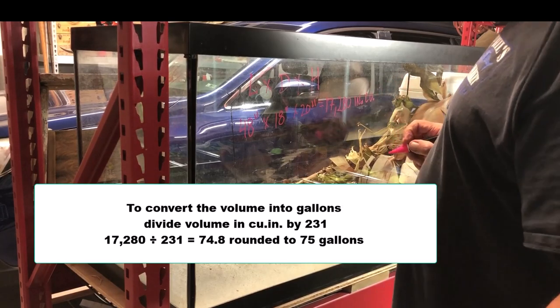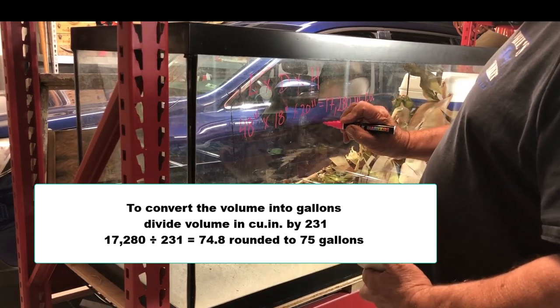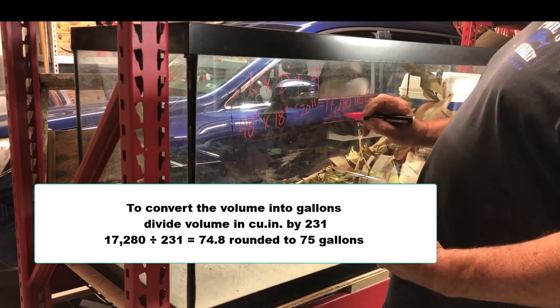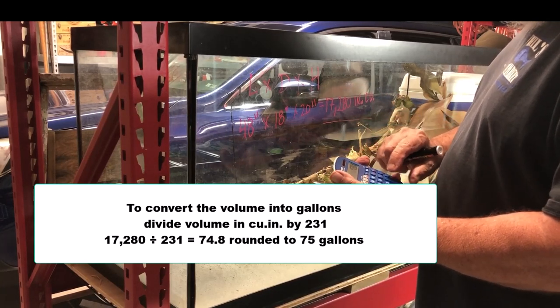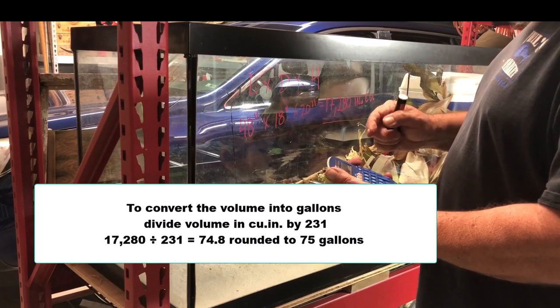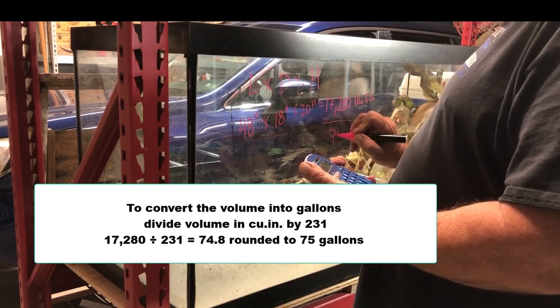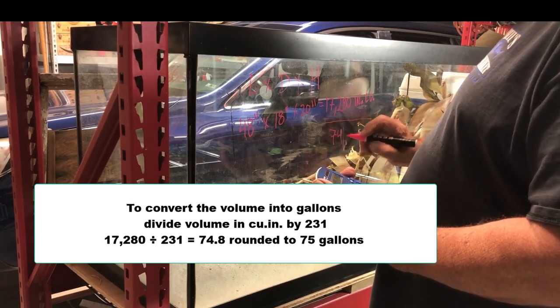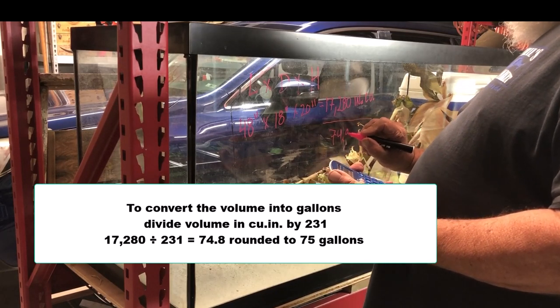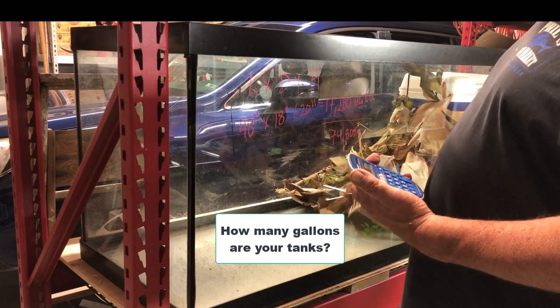So we've got 17,280 cubic inches and we need to turn that into gallons. What we do is take 17,280 and divide it by 231 — that's the magic number. And we get 74.805 gallons. That's the conversion.